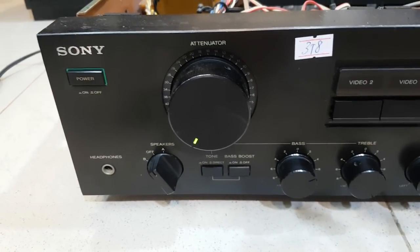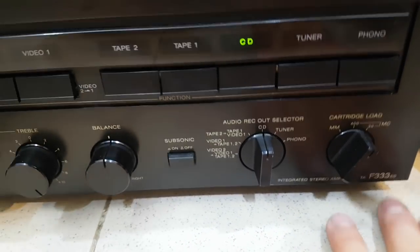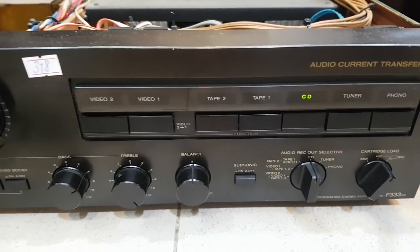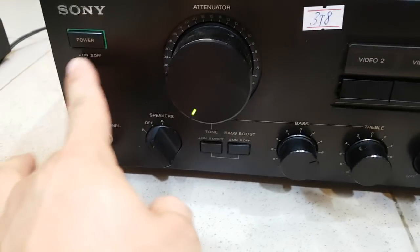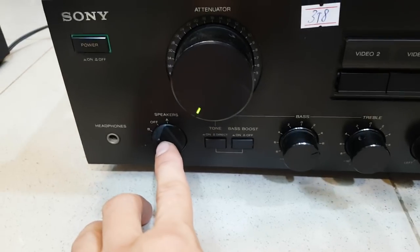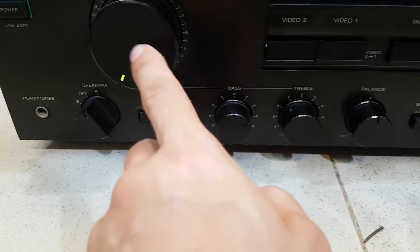Đây là chiếc Omni Sony TAF333. Công suất của nó là 245W, sử dụng điện 100V, hàng nội địa của Nhật, size 43. Phím bật tắt nguồn, đánh 2 cầu AB riêng biệt, trở kháng từ 4 đến 16 Ohm.